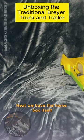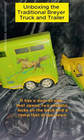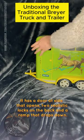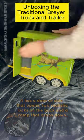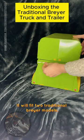Next we have the horse box itself. It has a door outside that opens, two realistic locks on the back, and a ramp that drops down. It will fit two traditional Breyer models.